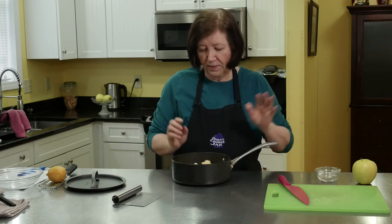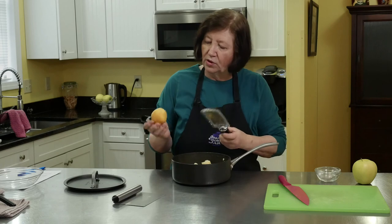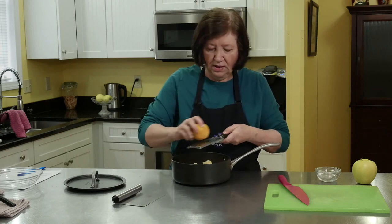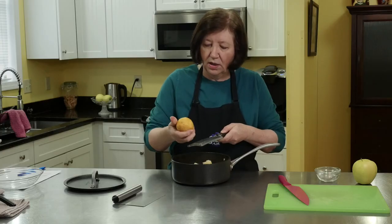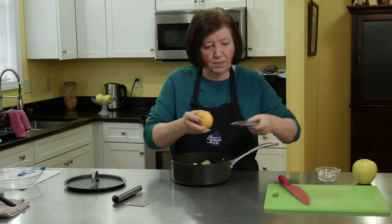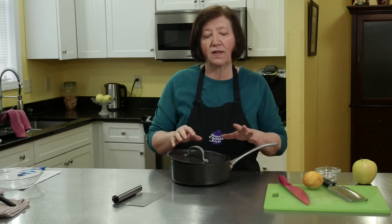And about one teaspoon of cinnamon. Then I'm going to take that same lemon we used in the cake part — I used the zest on half of it, and now I'm going to use the other half and add a little bit of lemon zest to this filling. I'm going to put it on the stovetop on medium heat with the cover partially on and let them steam for a few minutes. I might add a little bit of butter or water too. I'm going to wait until they get really soft, then mash them up. I have to let them cool because I can't put hot apples on the cake.